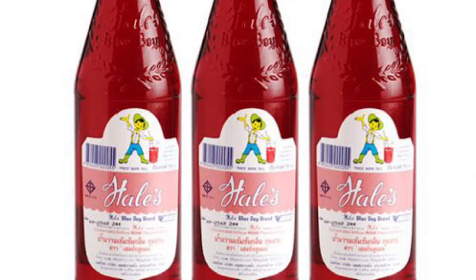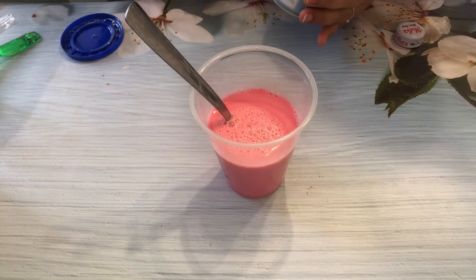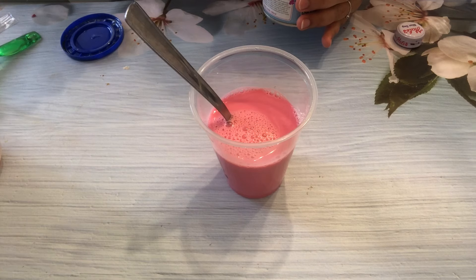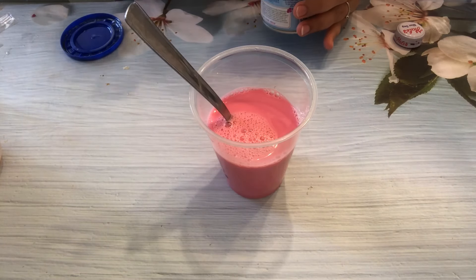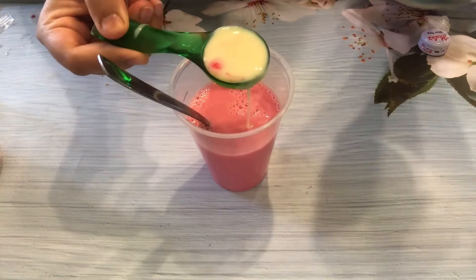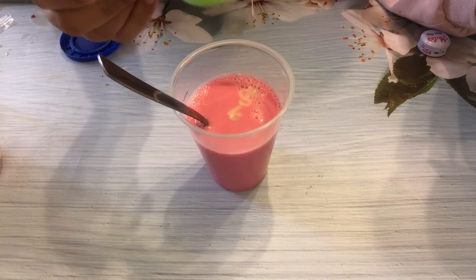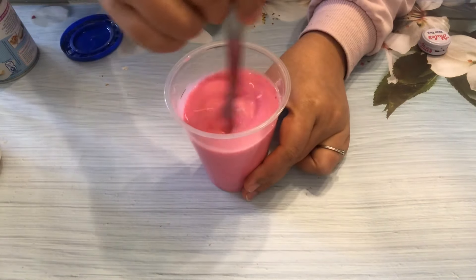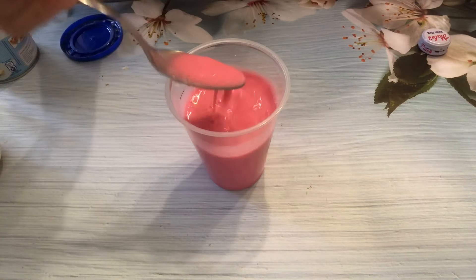Then we are going to add some of the pink syrup — around 50 ml. And the last one is one tablespoon of condensed milk. Then stir it until it's homogeneous. This recipe is concentrated because it's made to drink with ice, so if you want to drink it directly, you need to add more milk or water.